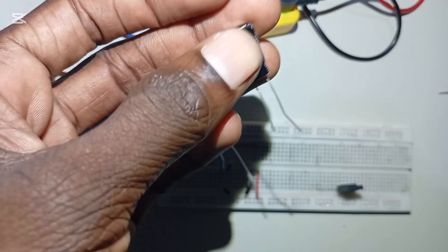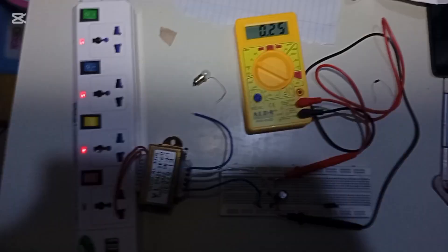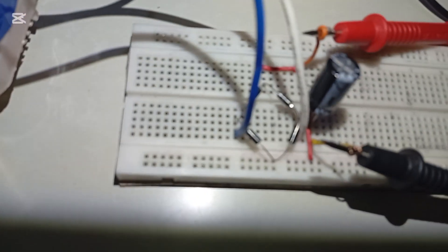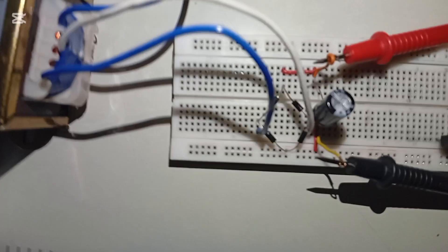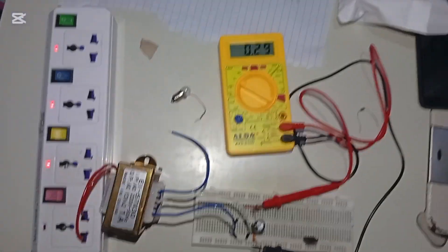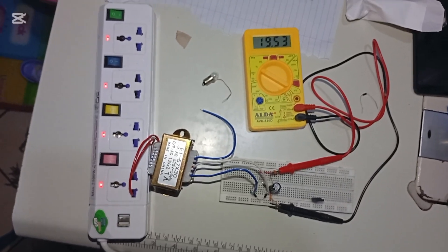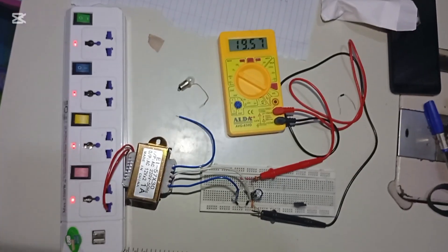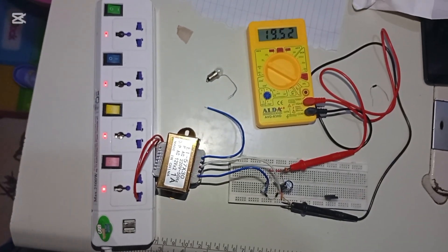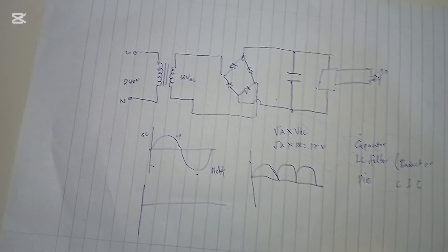The long pin of the capacitor is the positive and the short pin is the negative. We connect that capacitor at this point and start filtering the AC component. The capacitor filter is connected as shown in the circuit — the current goes through the red wire from the bridge and reaches the capacitor. After filtering, you can see the output is increased because the capacitor is charging and discharging, and by that action the AC component is filtered. We now have 19.52 volt DC.